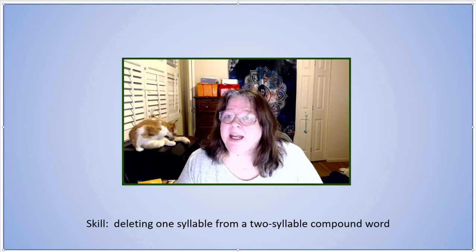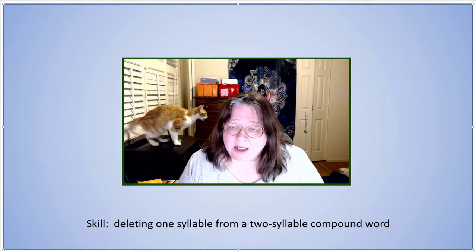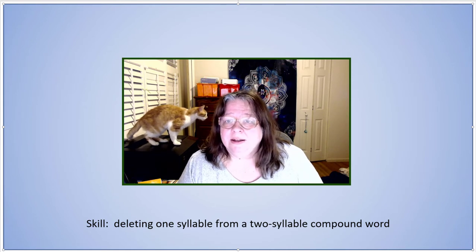Say headlight. Now say headlight without head. Light.